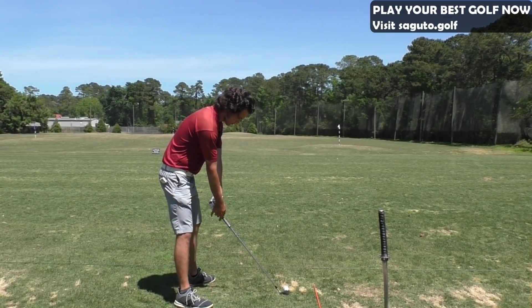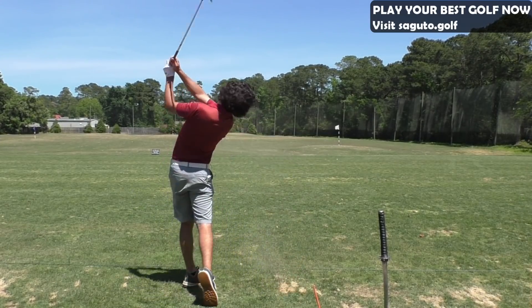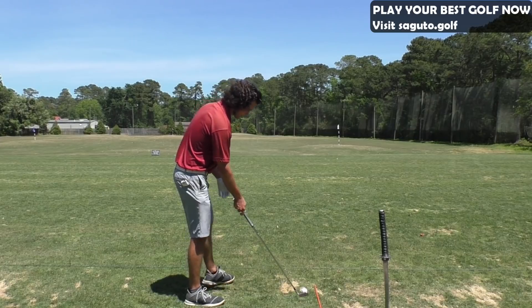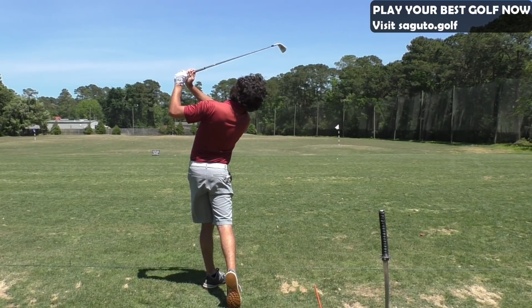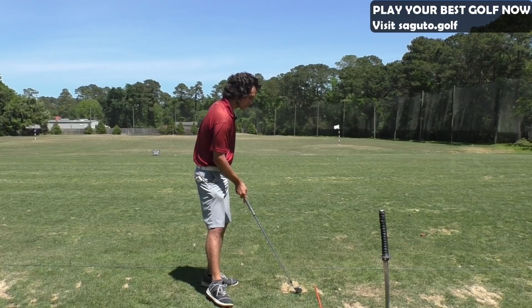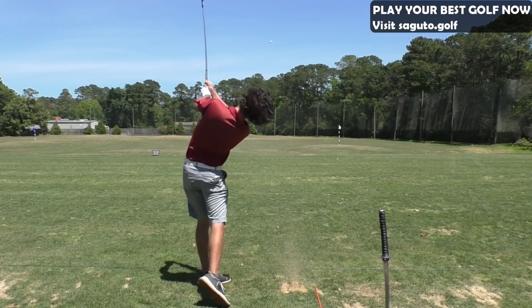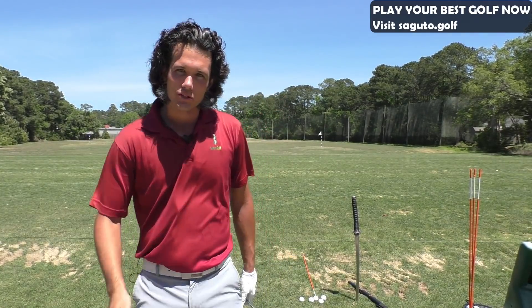So we get back over the shot and we're going to hit another one while shallowing the shaft. This is a regular swing — rehearsal, then go ahead and hit it. I lost my balance a little there but I felt so solid. Let's do another one. This is so much fun when you're feeling that crispy contact. Your swing gets a lot more repeatable and you're going to find you're hitting the ball so much better consistently — you'll hit the ball first and take a divot in front of the ball.